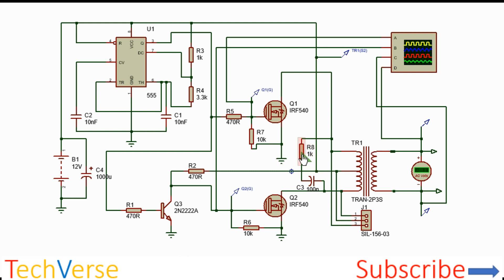I've included a simple snubber circuit made of a one kilohm resistor and 100 nanofarad capacitor. Ensure that the resistor is rated at least 3 to 5 watts and the capacitor is also large enough to dissipate the excess heat generated as it operates. The output is a square wave which can be used to power electronic devices that are not sensitive to square wave or modified square wave AC.